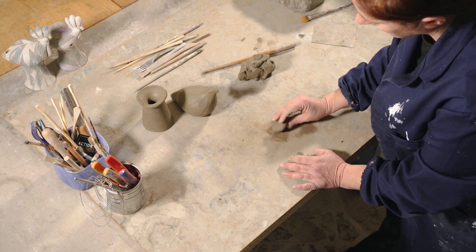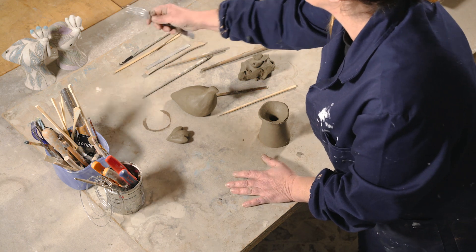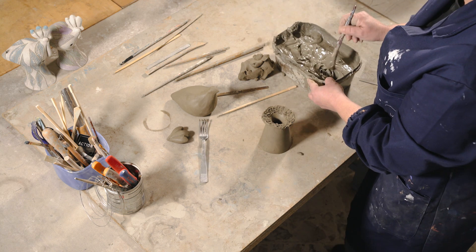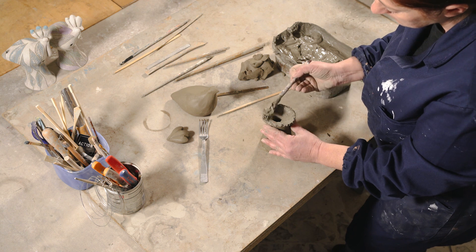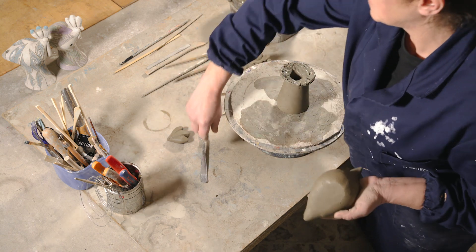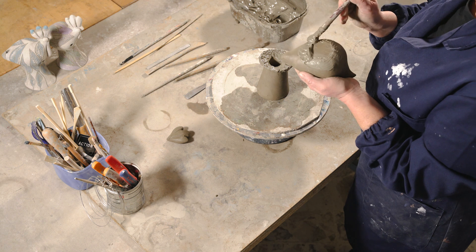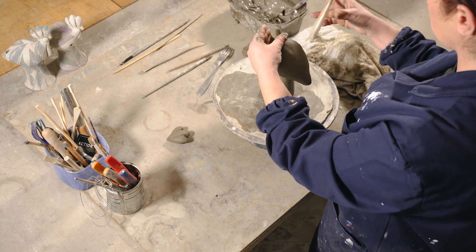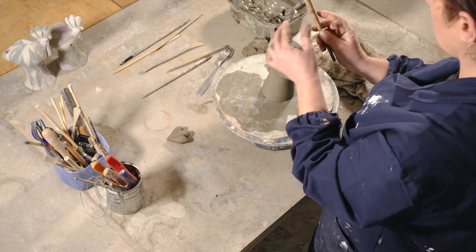La cassa di risonanza viene sigillata e con l'argilla in eccesso ricavo la testa. Creo la cresta e successivamente gratto con una forchetta il bordo del cono, che è la base del corpo, per avere attrito e unirli con l'aiuto della barbottina — un preparato di crema di argilla fondamentale per legare tutte le parti. Il tornio mi è sempre utile per essere precisa nell'assemblaggio. Realizzo un foro sulla testa e applico la cresta, fase sempre necessaria per creare un incastro tra i vari elementi.